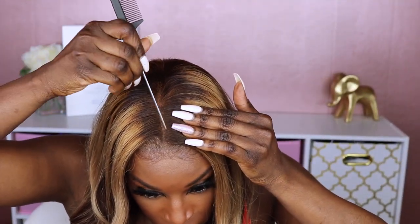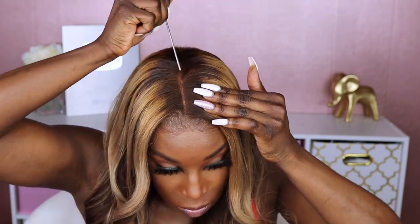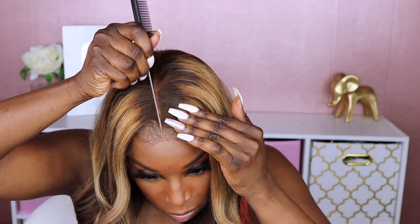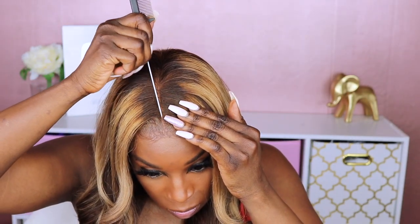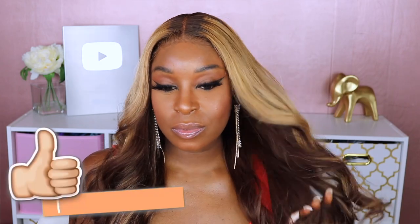Right here I'm just adding that concealer to the middle part I mentioned earlier, then a couple more spritzes of that hairspray — and guys, this unit is laid.